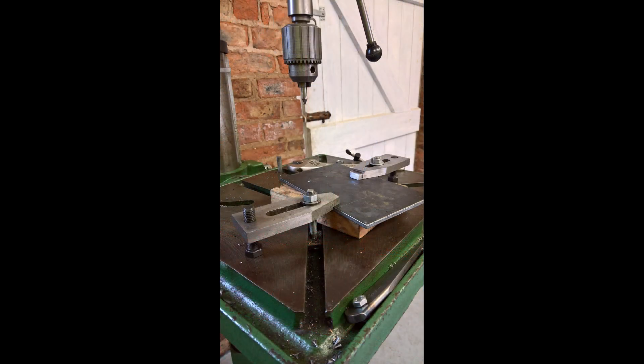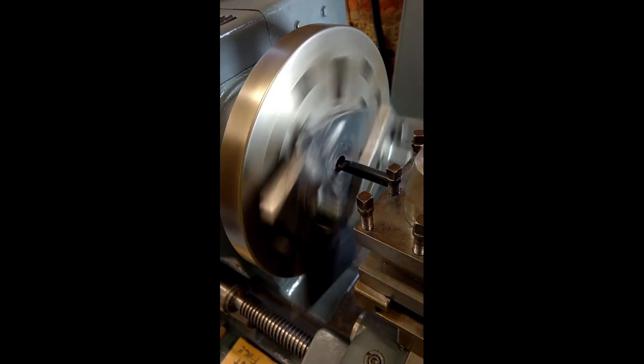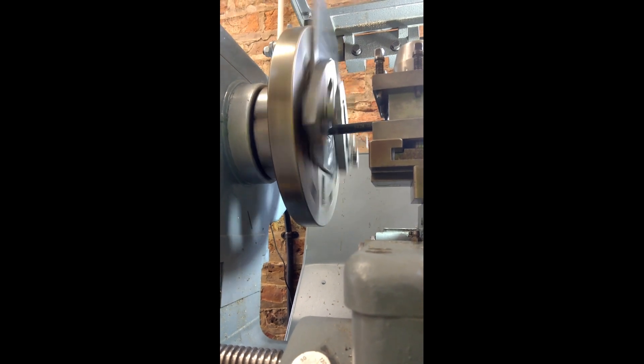Having made the vertical stand, I could start work on the adapter plate. Here I'm machining the hole in the adapter plate where it's going to fit onto the locating peg on the cross slide.